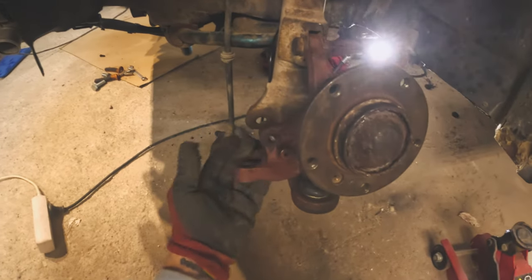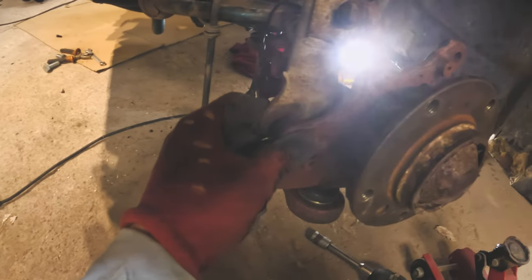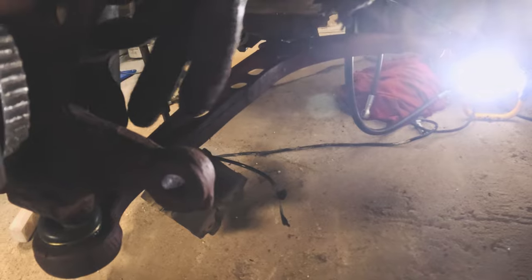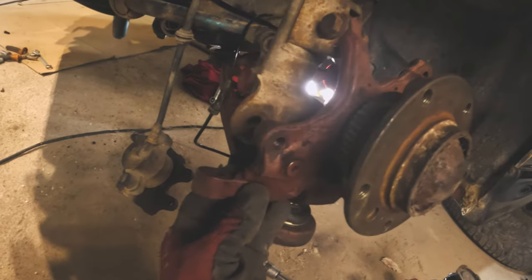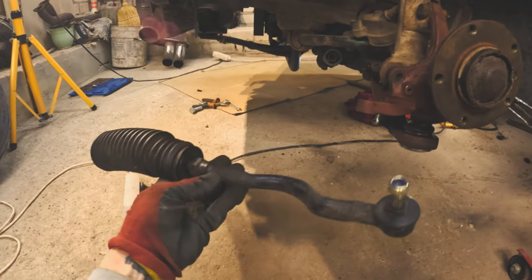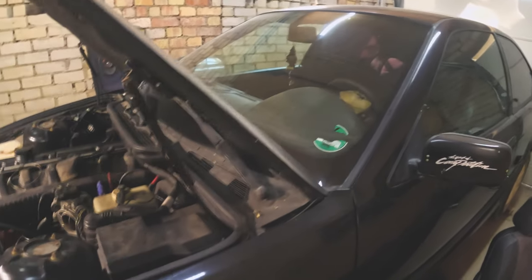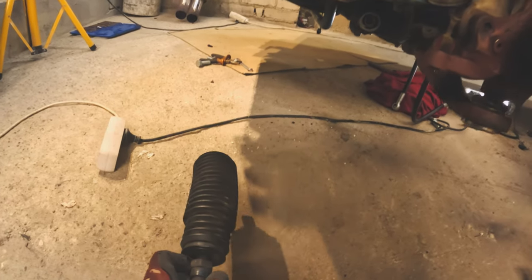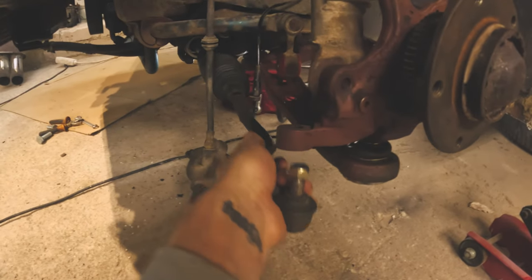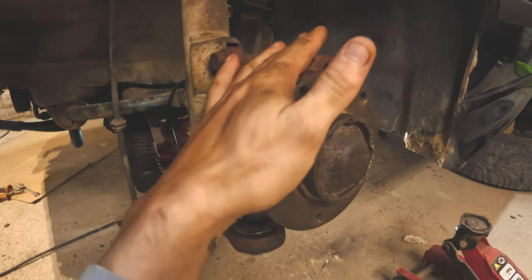I'm going to install the shock absorber first, so I had to unbolt this because I need to bolt the shock absorber to the hub. We have one bolt here and another down there. I'll try to bolt those now and then tighten everything down. I have a right side for the left side and I'll try to screw it in — looks like everything's alright. Now I'm going to assemble everything properly, probably install a wheel to see how it looks.